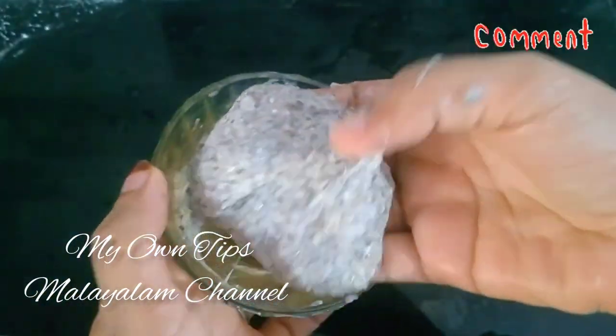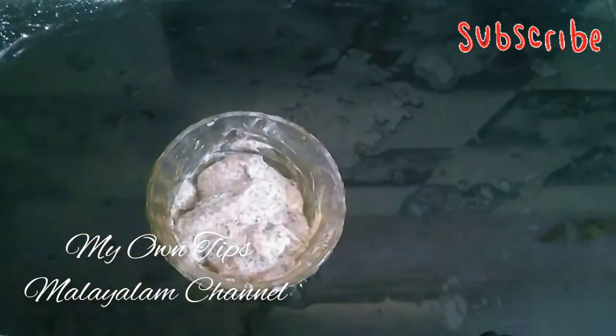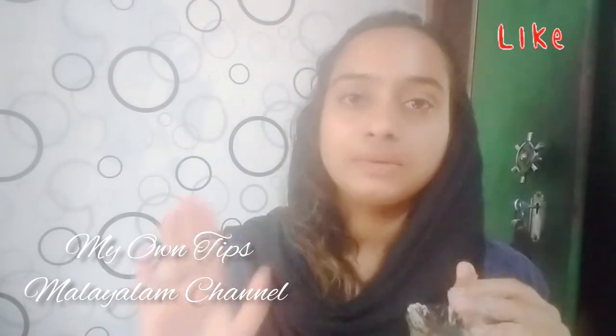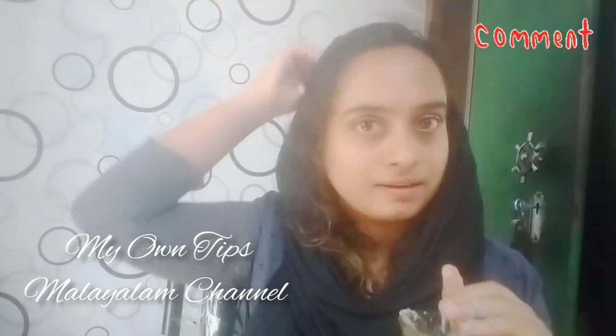You can apply it in the fridge or on your skin. We have our face pack ready. We can pack it on our face. You can apply it on your face. I use this pack.